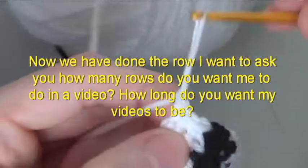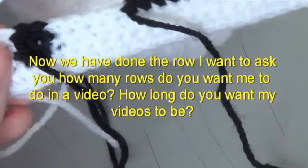Now we have done the row. I want to ask you how many rows do you want me to do in the video? How long do you want my videos to be?